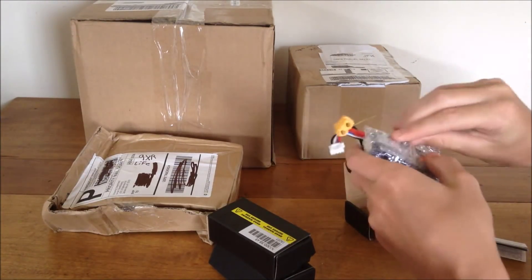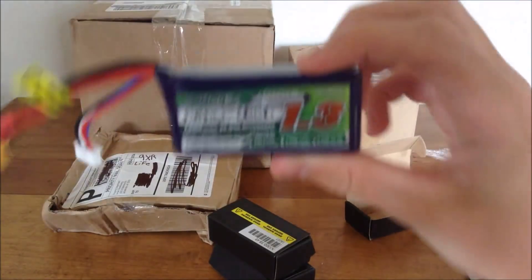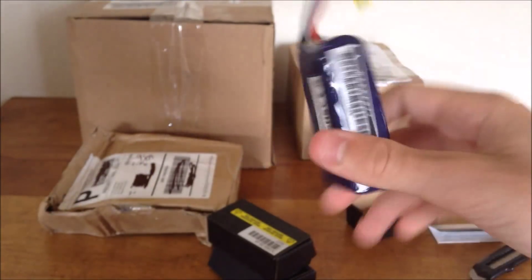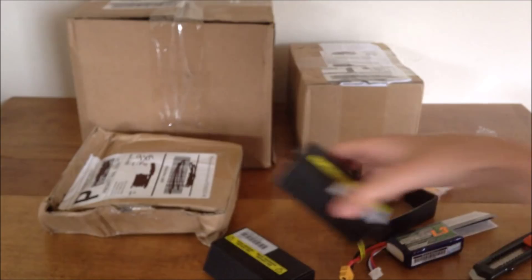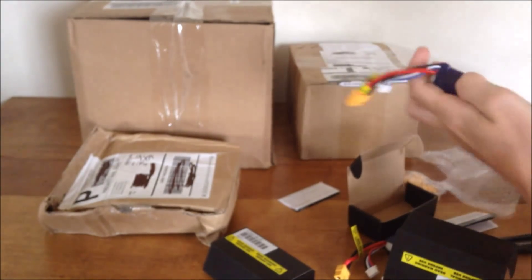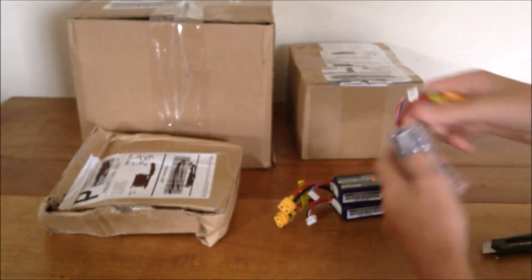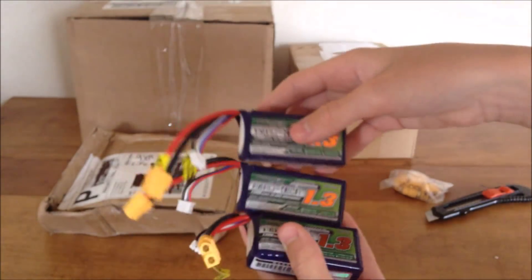Here's the first battery. I got Turnigy Nanotech 1300 milliamp hour 45 to 90C 3S LiPos, because these are supposedly pretty much the best you can get in terms of 3S. If you get the heavier 2200 milliamp hour packs, it's just too heavy and performance suffers. I got three of these. I'll link them below — they go out of stock really quick. I was watching them for a long time and they were out of stock, so when they came back in I bought three right away and they were gone again within three days.